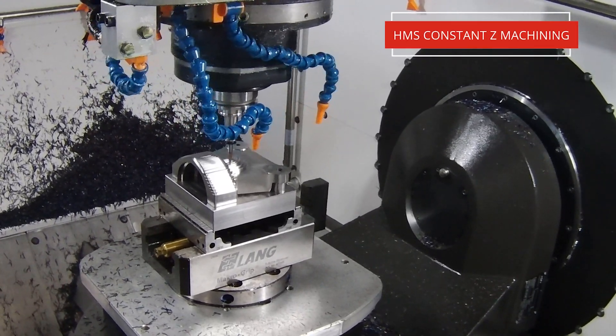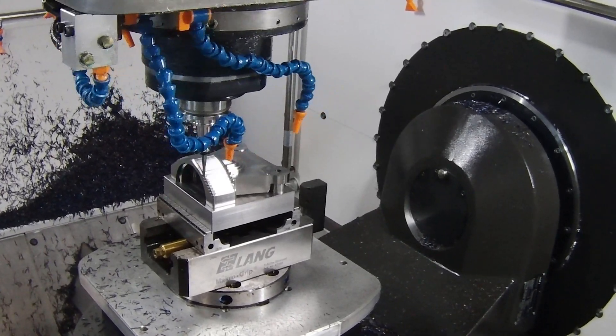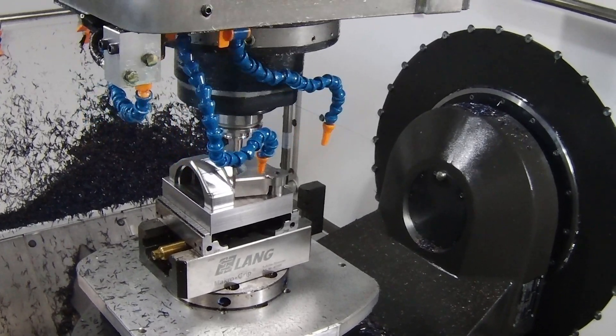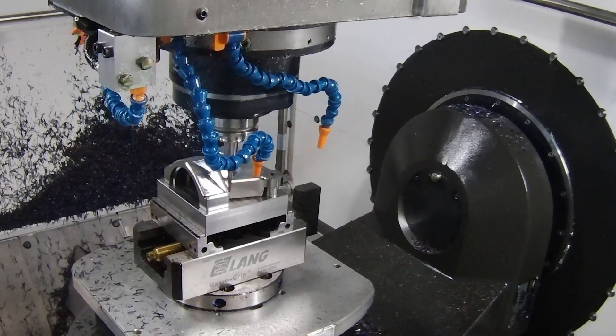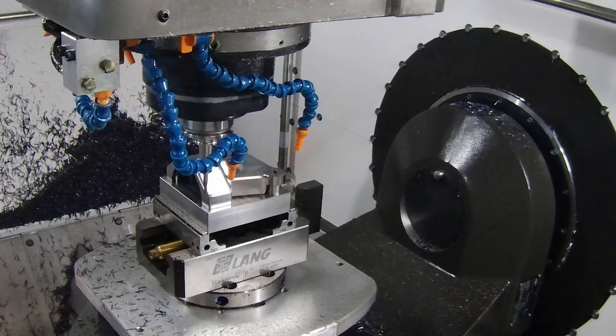On the outer we've used a slightly different toolpath called HSM Constant Z. What this does is find any Z-level depth and cut at that point. We can then finish any remnant areas with a constant step-over, a linear pass, or even some of the simultaneous five-axis functions.